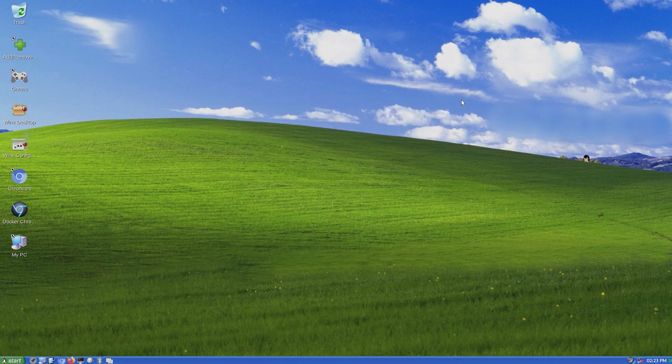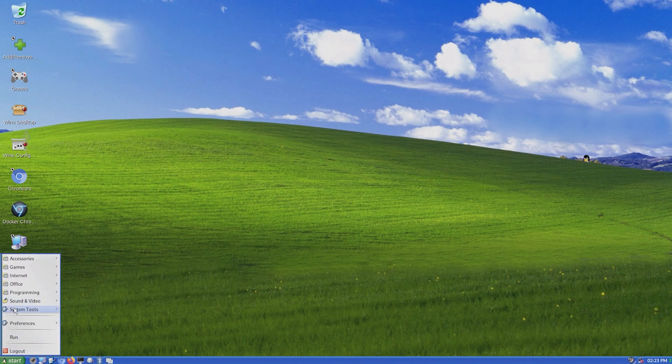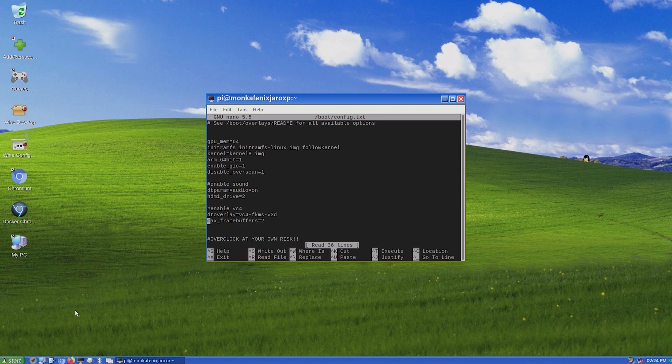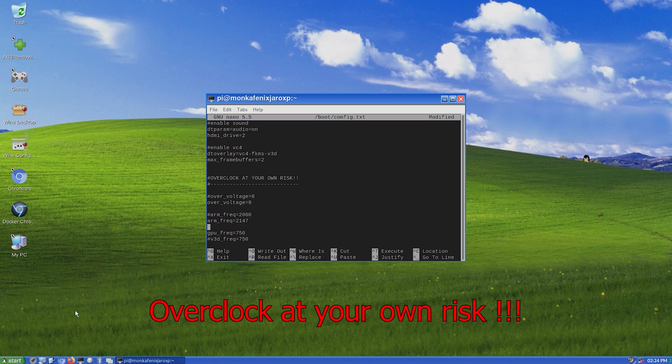Overall the OS seems to be running pretty stably, however I would highly recommend you overclock your Pi to get as much power out of it and to make it run a decent bit smoother. To overclock it, open up the terminal and type sudo nano /boot/config.txt and enter your password. Then scroll down to the overclocking section and uncomment over_voltage=8 and arm_freq=2147 as well as gpu_freq=750 to really get that power out of your Pi. You can obviously change your values however you like, just make sure to have proper cooling while doing so.